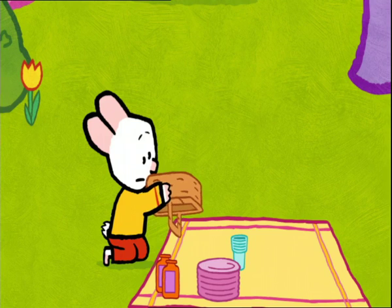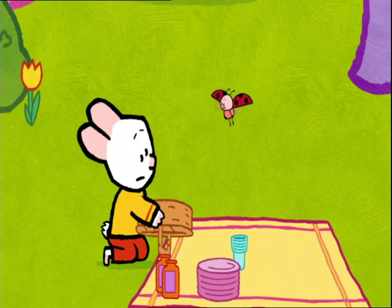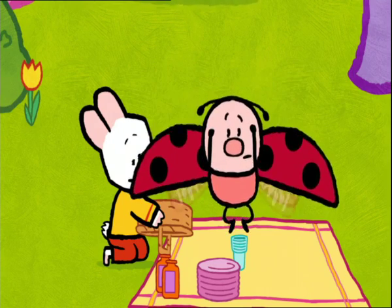Yoko! Where's the cake? Where is it? What cake? The cake! I forgot it! Oh, dear me. A tea party without cake? That's not a tea party. It's a disaster.